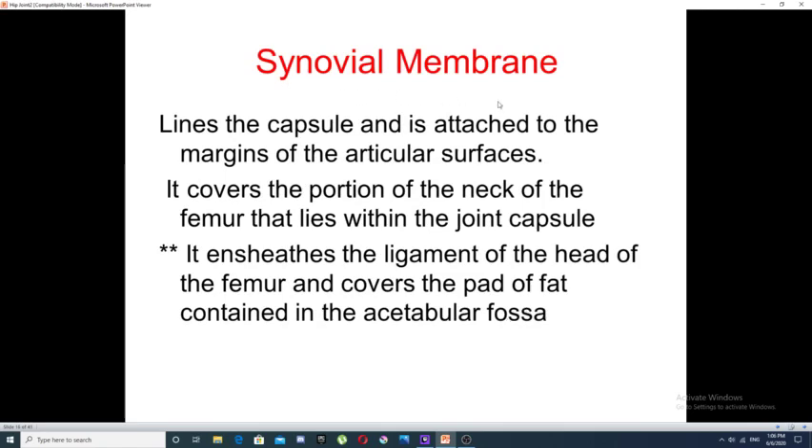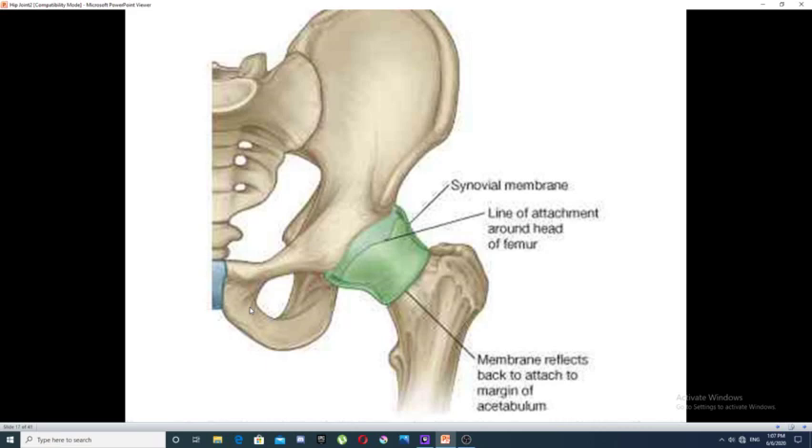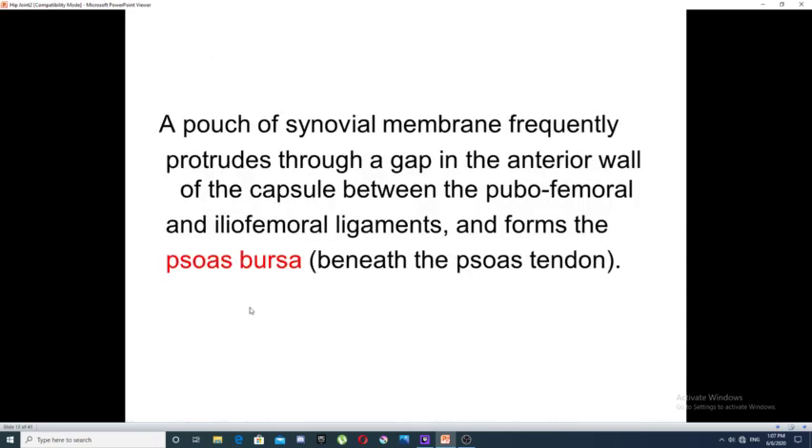The synovial membrane of the hip joint lines the capsule and is attached to the margin of the articular surfaces. It covers the portion of the neck of the femur that lies within the joint capsule, sheaths the ligament of the head of the femur, and covers the pad of fat contained within the acetabular fossa. A part of the synovial membrane may protrude through a gap in the anterior wall of the capsule between the pubofemoral and iliofemoral ligaments, forming a bursa called the psoas bursa, since it lies beneath the tendon of the psoas muscle.